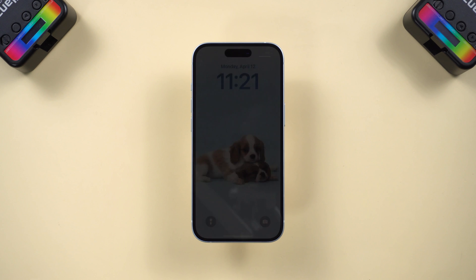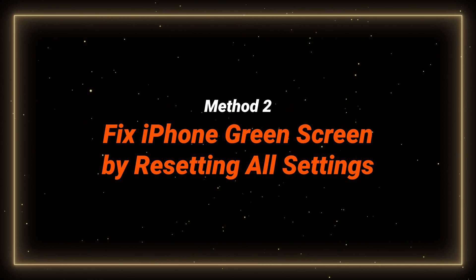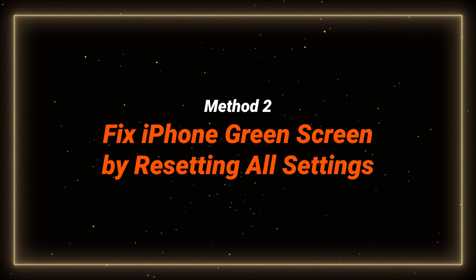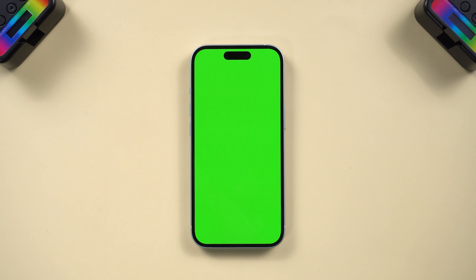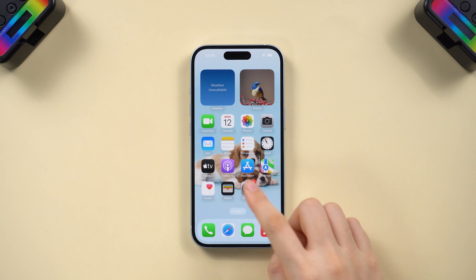If the screen is still green, you can try the next method. Method 2: Fix iPhone's green screen by resetting all settings. If the screen flashes green occasionally after a force restart and you can still access the homepage, there may be a problem with the settings.